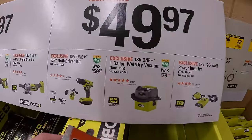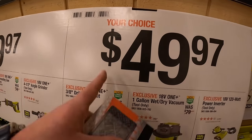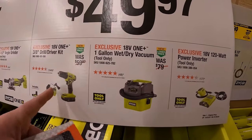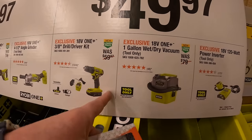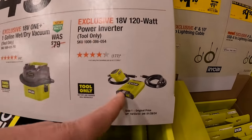$5.97 for a 20-piece impact drive set in a nice little case. $49.97 for a 3/8-inch drill driver as a kit — your choice between the drill driver, one gallon wet dry vac, or a 120-watt power inverter.